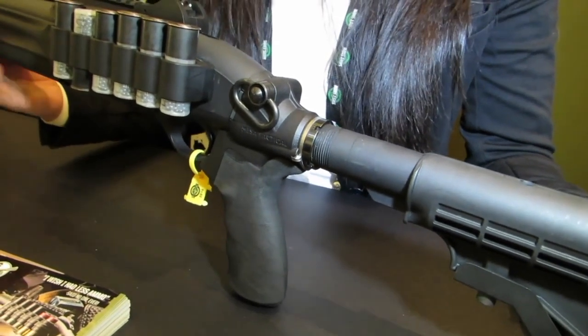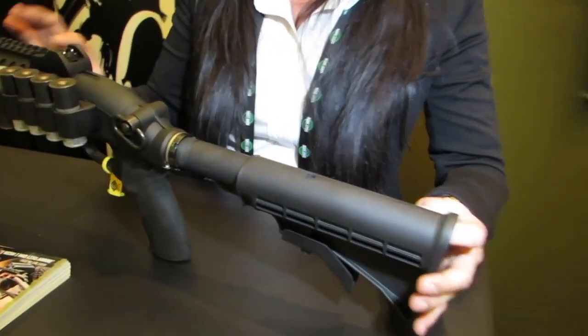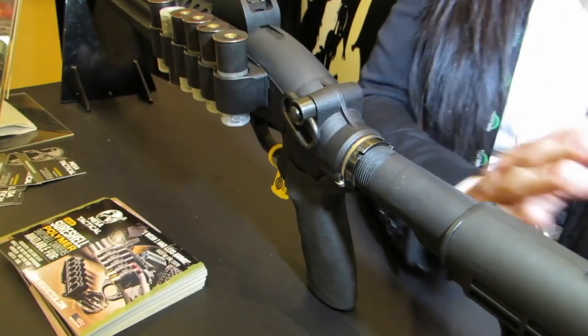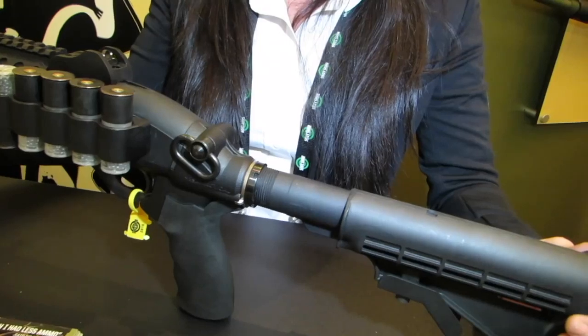This year we are introducing it for the semi-automatic, only because the recoil system on the Beretta 1301 runs forward to the receiver as opposed to coming back towards the stock. So we were able to mount a telescoping stock system on the Beretta 1301.